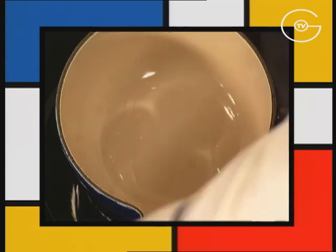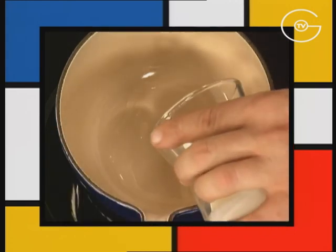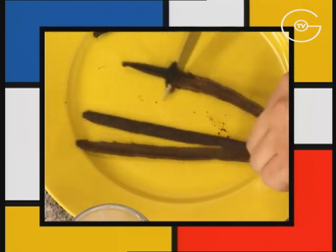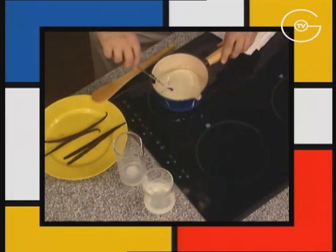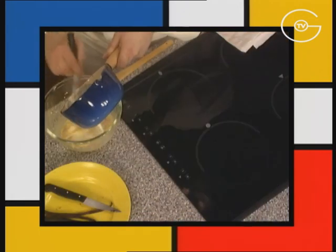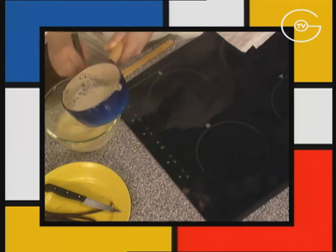Verser un peu d'eau dans le fond de la casserole avec la crème liquide, le lait écrémé. Gratter les gousses de vanille, incorporer les graines portées à ébullition et verser petit à petit dans les jaunes blanchis en mélangeant.